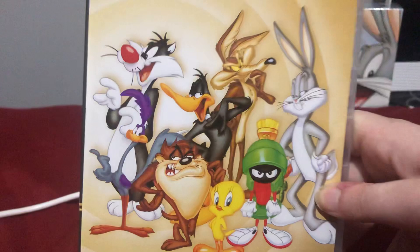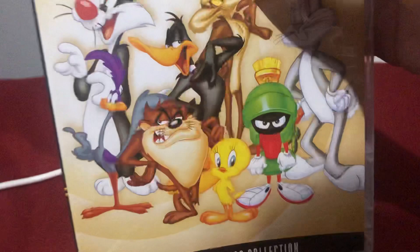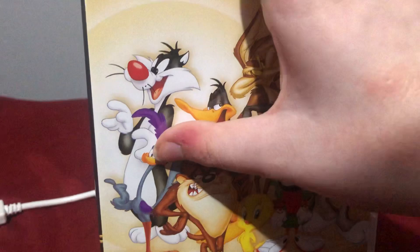Here's the front — it has Bugs Bunny, Daffy Duck, Wile E. Coyote, Sylvester, the Tasmanian Devil, Road Runner, Tweety, and the Martian. And here's the spine.